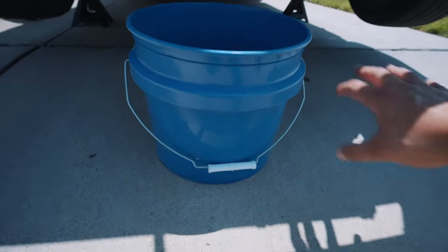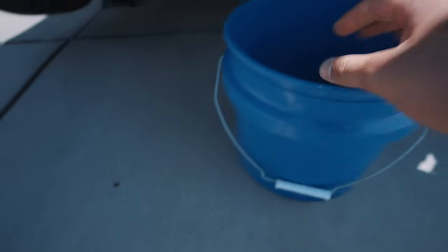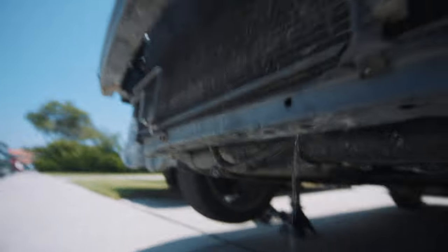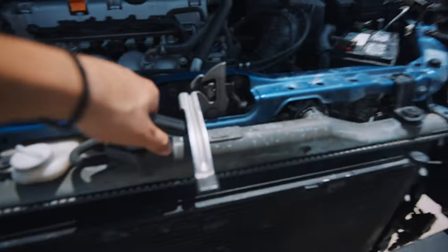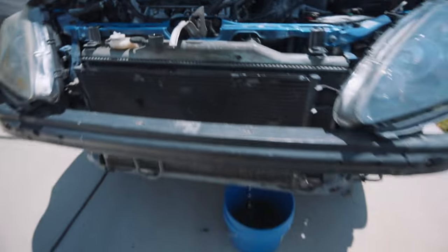Make sure the drain pan is clean. Also remember that coolant is illegal to drop onto the floor in the city — you could get fined, so avoid that at all costs. I ended up using the drain plug just to make sure it's clean. It might take a couple of minutes, so just let it drain out. It also helps if you take off your cap — it'll drain a lot faster that way.